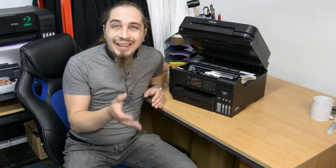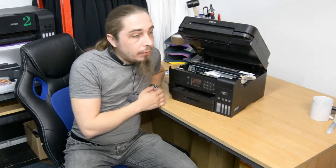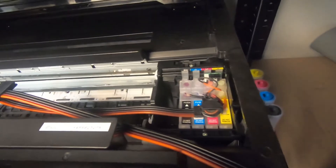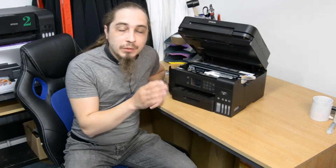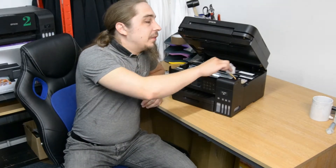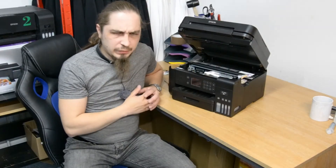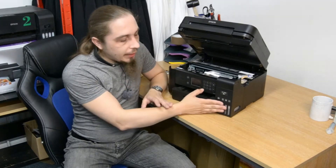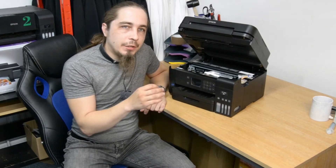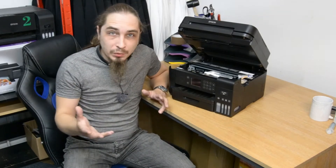You can have a cartridge-less system, more or less like it is in this type of printer, or you can have a system with cartridges. But regardless of which type of system you're using, if you've got a cartridge-less system, you will have dampers instead of cartridges. These serve as a reservoir that collects some amount of ink and regulates the pressure of the ink going into the printhead, because you can't just pour it straight in — that wouldn't work.